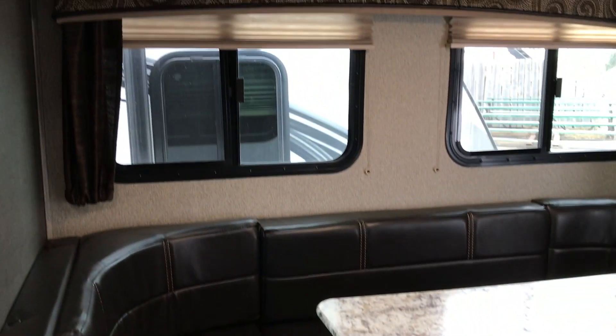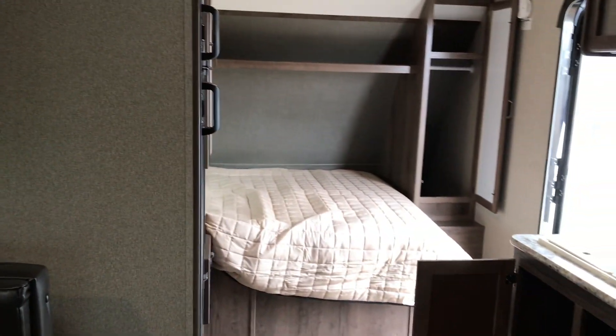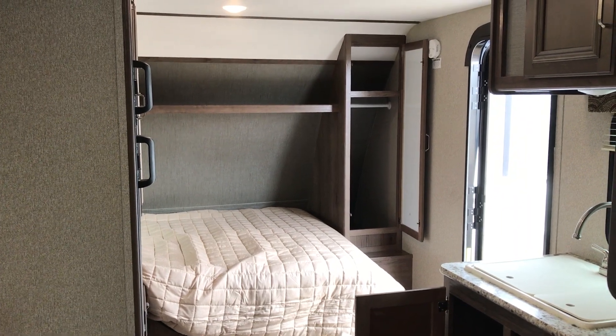With that one slide-out, you do have a nice-sized dinette where five or six people can actually get around and have a nice lunch. That's your Passport 153 at Country Road RV in Olds — come and have a look.